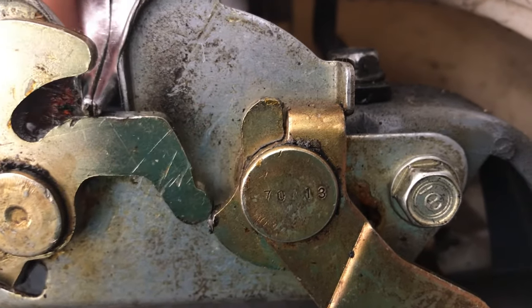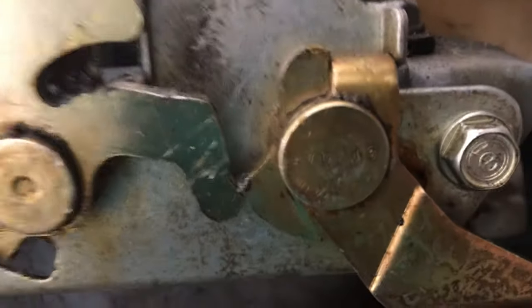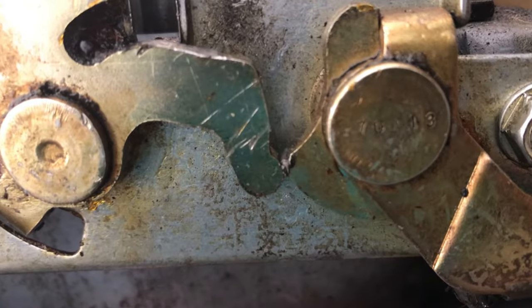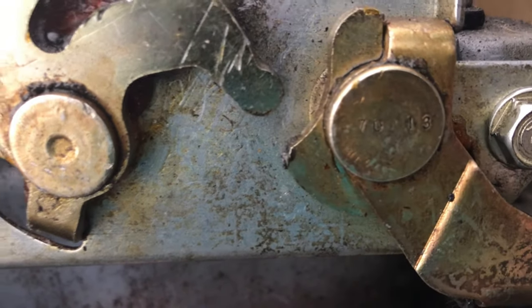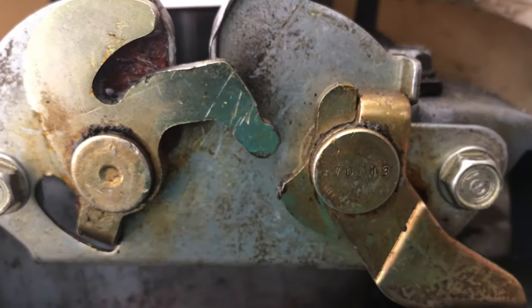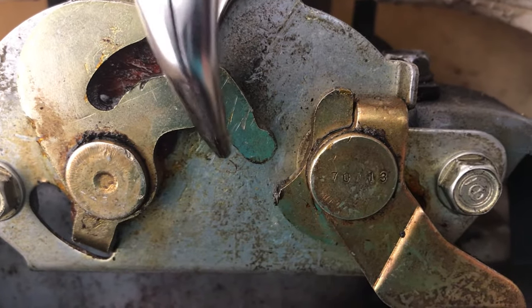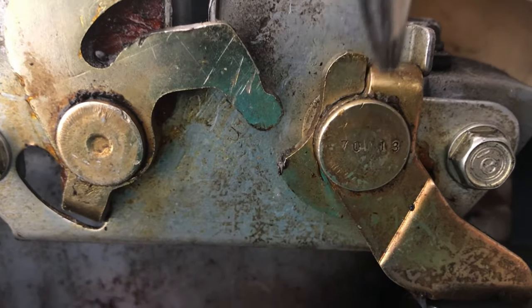Here we go. We're going to lock it and watch as this lower part goes down, and let's go to the upper part. Now the problem was that this component and this component were misaligned.